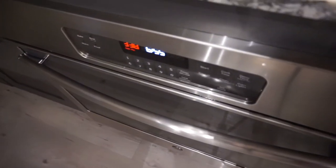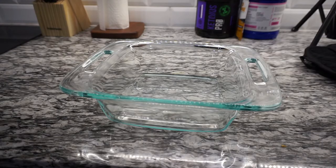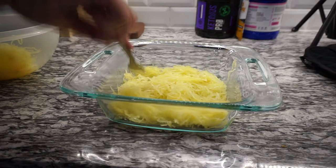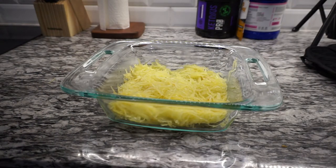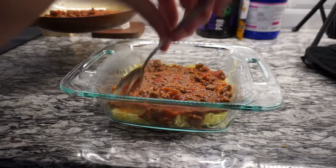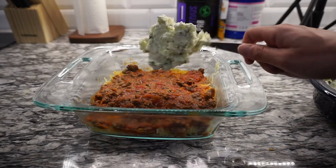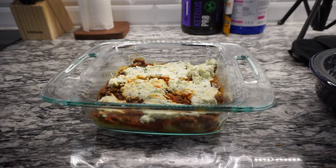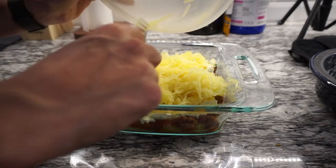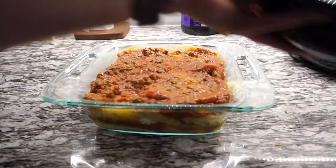Now we're going to preheat the oven to 350. Next we're going to get a baking dish and add half of the spaghetti squash, top that with half of the meat mixture, then add half of the cheese mixture and spread that out. Now we're going to repeat those steps again — the rest of the spaghetti squash, the rest of the meat mixture, and the rest of the cheese mixture.